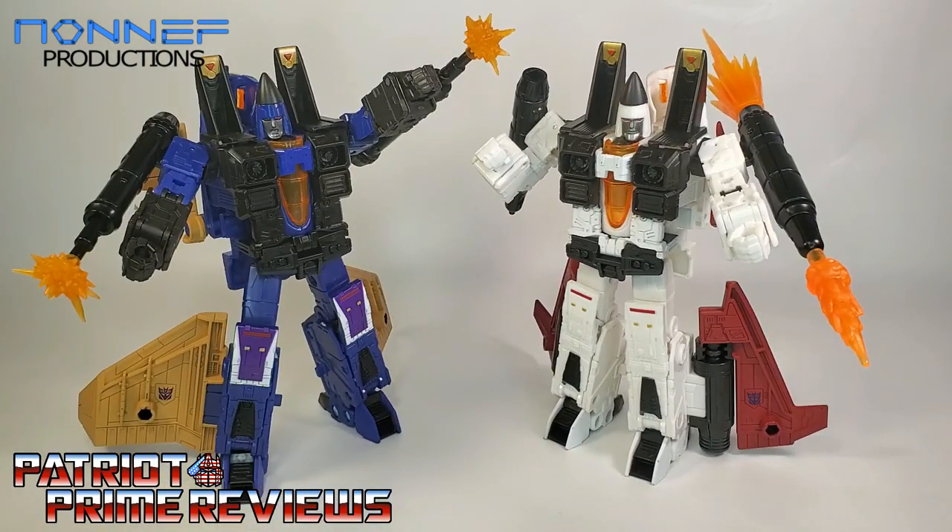I can't recommend this Non-F Conehead weapon set enough. These are great looking weapons — a fantastic love letter to us Generation 1 fans, giving these modern figures a more G1 look. I was always a fan of the Coneheads, and one thing that really set them off other than their Conehead was their different weapons from the other Seekers. Now thanks to Non-F Productions, these guys can also differ from their Earthrise counterparts thanks to some awesome new weaponry.